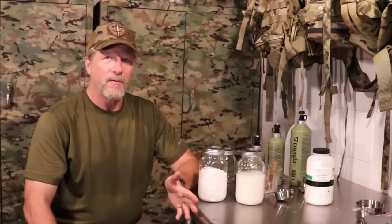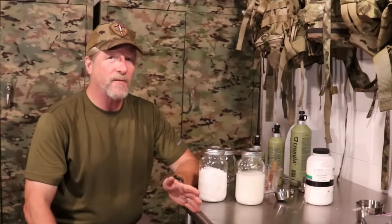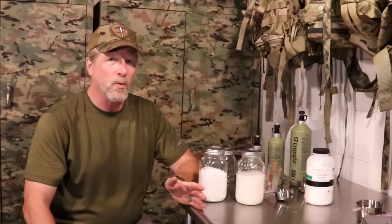Well folks, there you have it — very easy, very effective, lightweight, easy to cook with. It's just a great do-it-yourself project that you can use anytime you go out in the woods. As always, folks, thank you so much for watching — I'll see you next time.